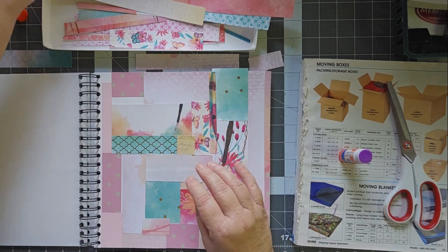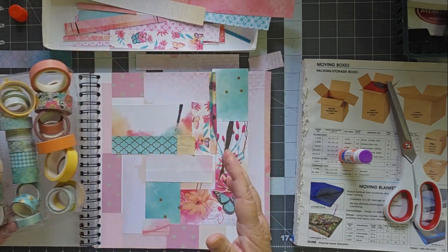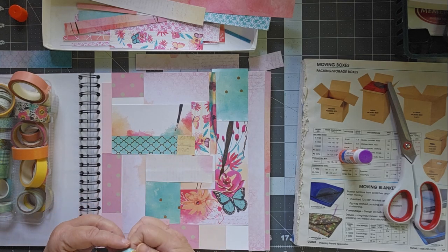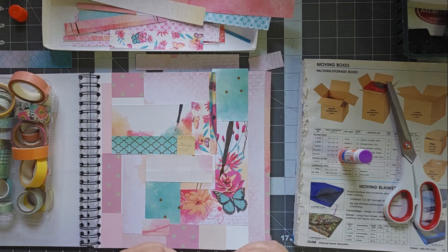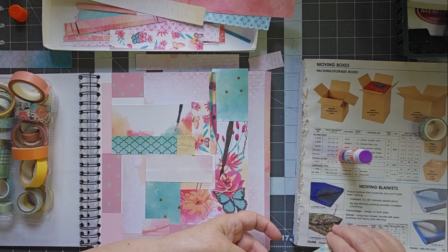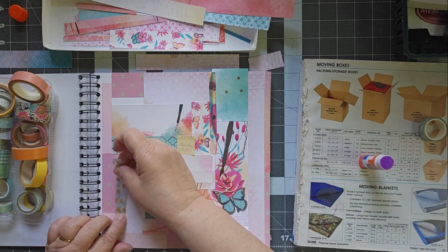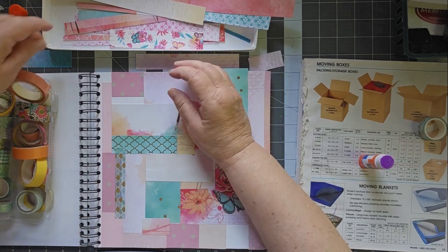Now I want to grab my washies — these are all the washi tapes that I used for, well, the ones I chose to use from. Let's add a little bit of washi tape here to just kind of fill some places in. Going with my theme of rectangles, I will cut these rather than tear them. A lot of times I'll tear them, but these have such sharp edges. We'll cover that little bit up. Oh, I've got a big piece up here that needs something.